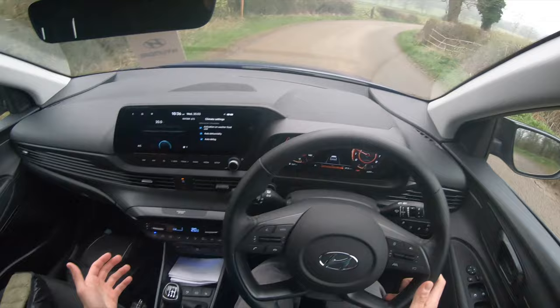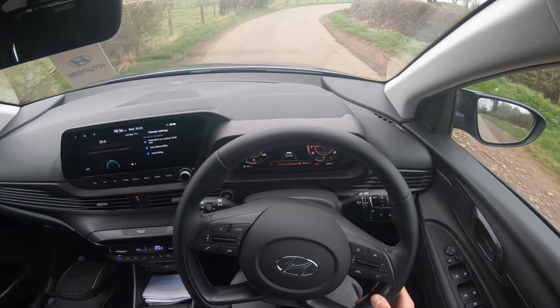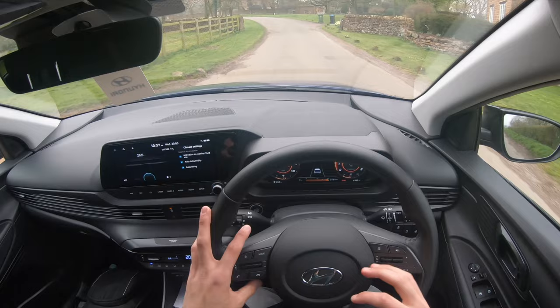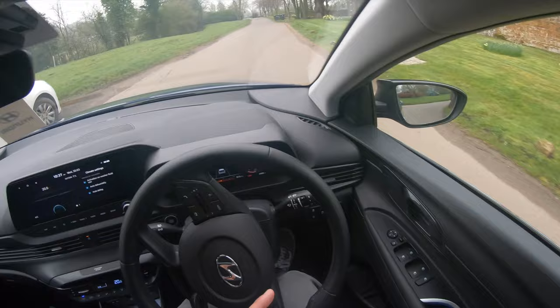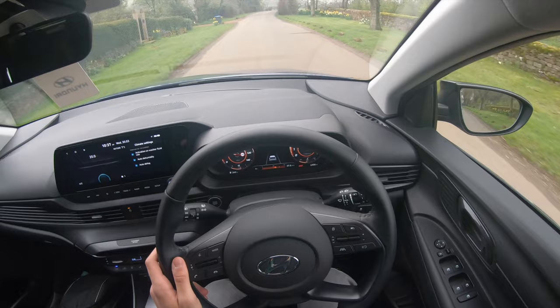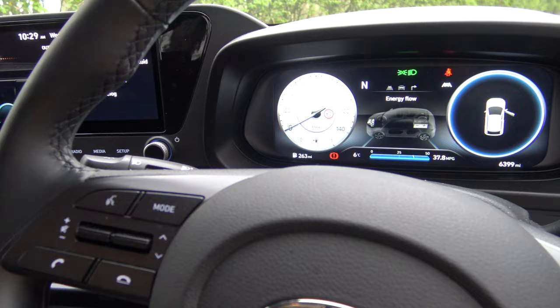The manual gearbox is all right, fits into gear well. Does it rev-match in sport mode? Actually no, it doesn't. This car is pretty fresh — only done 6,400 miles. It's a good car, but you're stacking it up against the Kia Stonic and even the Hyundai Kona as competitors. This car blows the Kia Stonic out of the park 100% — if you're considering this or the Kia Stonic, go for this.